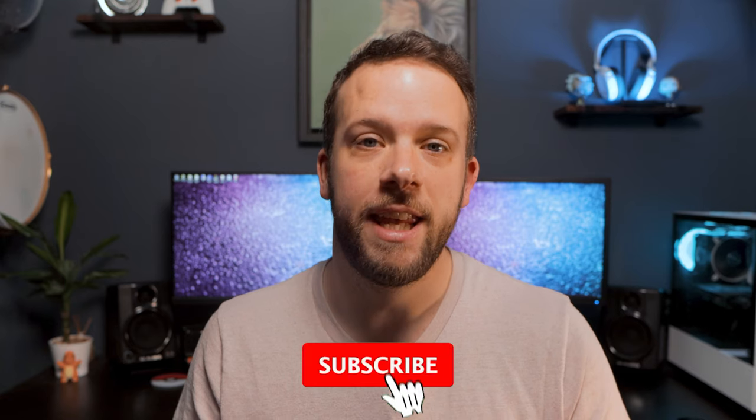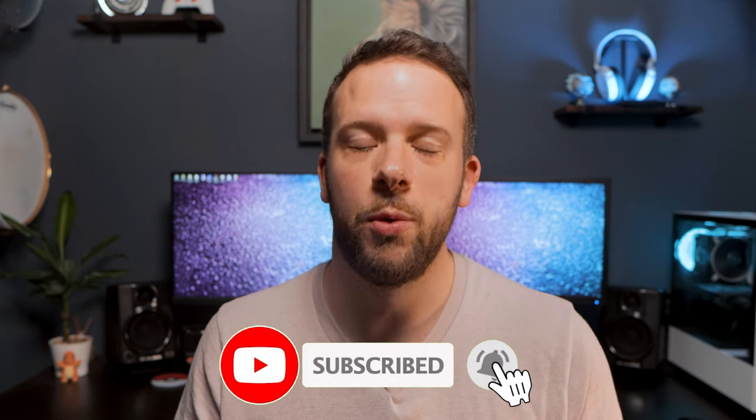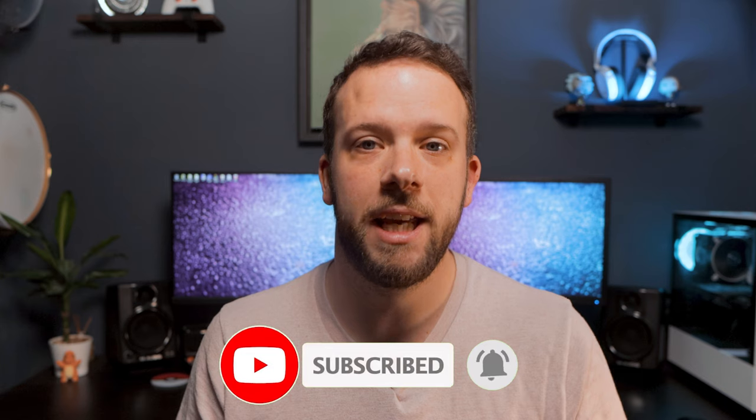Hello, Nick here from TechnoEvo and welcome back to the channel. Today I'm looking at a new vacuum cleaner from Shark, the NV602 UK. The last cleaner I tried out was the Miele Triflex, which was great, but it's time to try something a little more affordable.